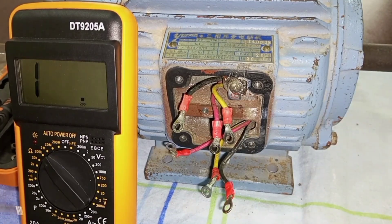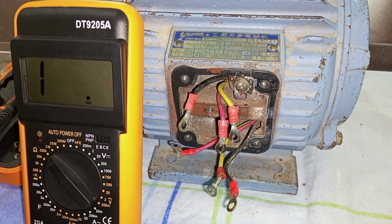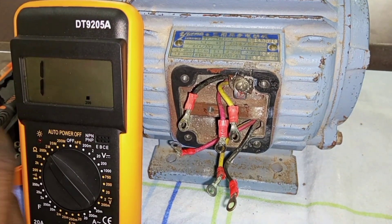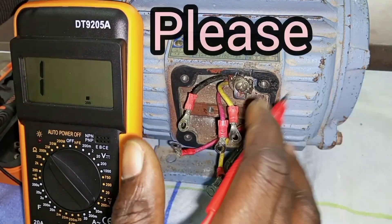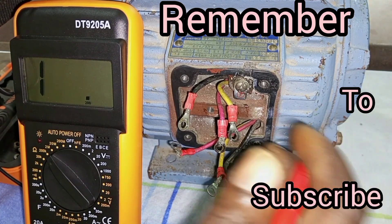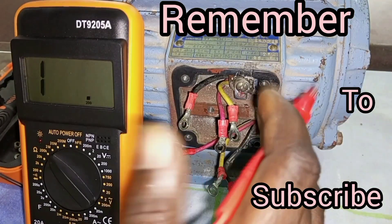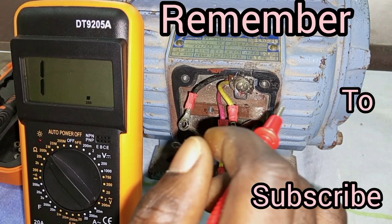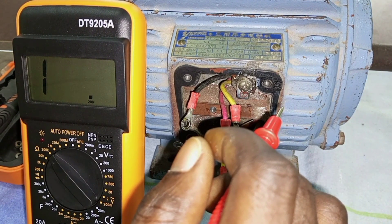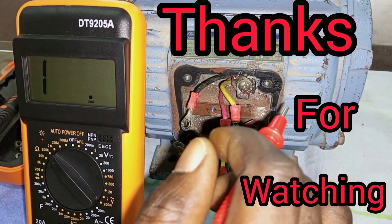Now another possible problem that could also occur in the motor is what we call a short circuit fault, where the breaker controlling the motor will trip off any time you switch on the motor. If that is happening, then it means there is a short circuit problem. If you want to check for a short circuit fault in the motor, you will have to carry out an insulation resistance test on the motor windings. I already have a video on how to do an insulation resistance test on an electric motor — please do watch it.